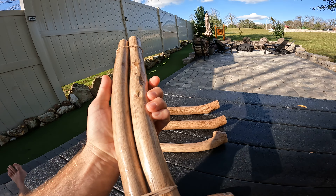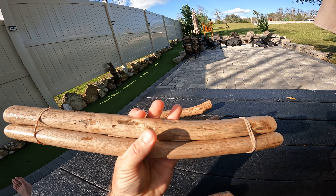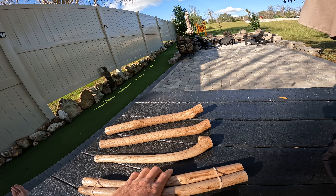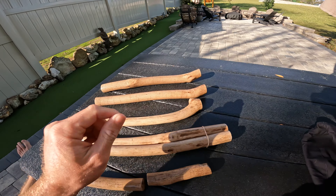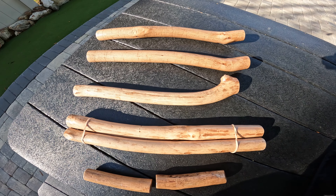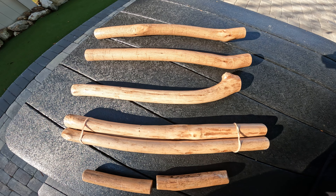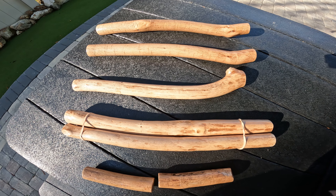I had to put some filler in this one — they were getting attacked by bugs. There you go. I'm gonna give them to the kids. Two more days is Christmas, hope they like them. See you then.